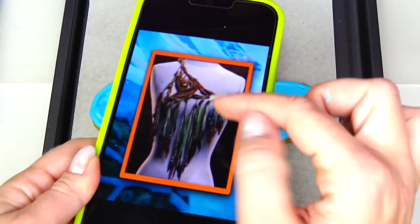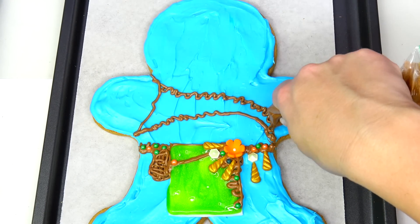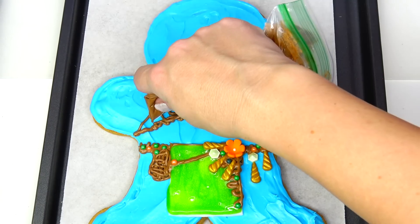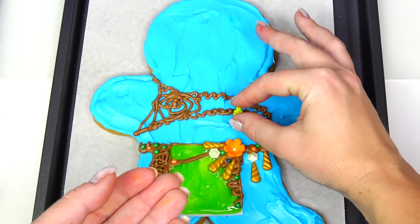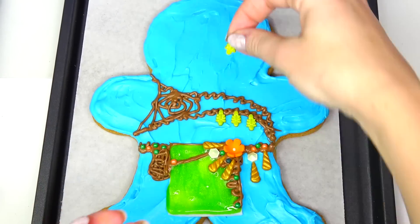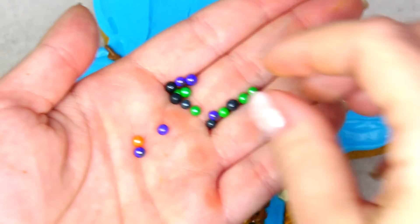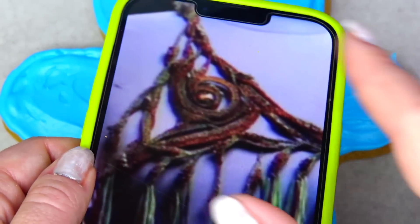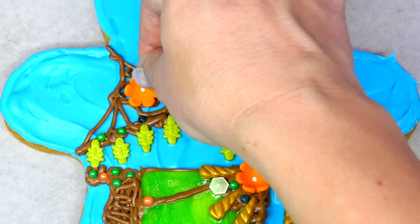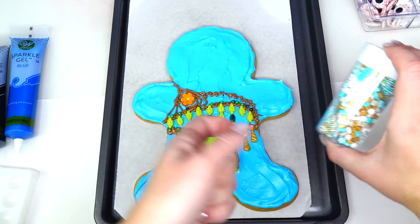Next I'm going to use the same brown color for her bra piece. For these green and brown hanging details I am going to use these green spider candies. Next adding these tiny little beads. Right here in the middle there is actually some kind of shell, but I'm instead going to use this orange flower. I may also add these little dark green ornaments as well as these golden flowers in random places.